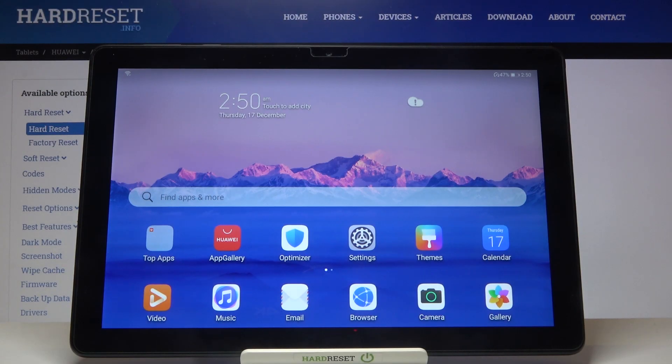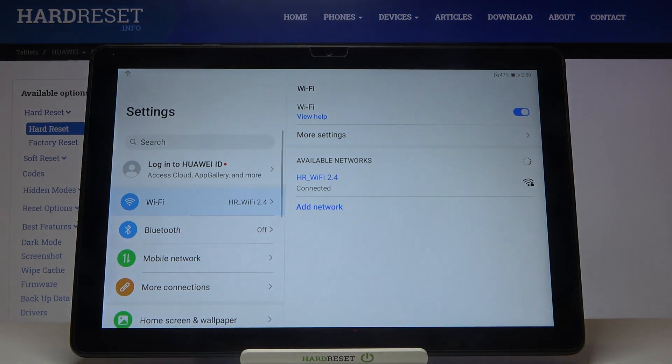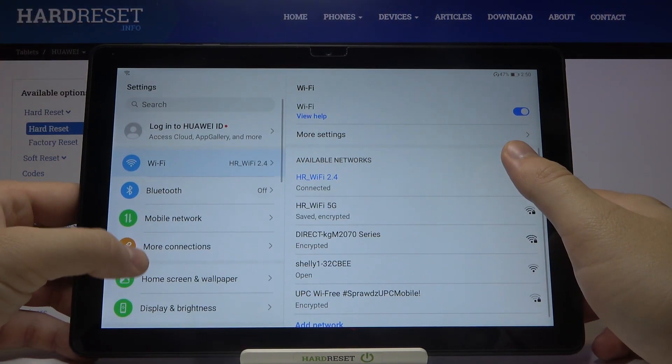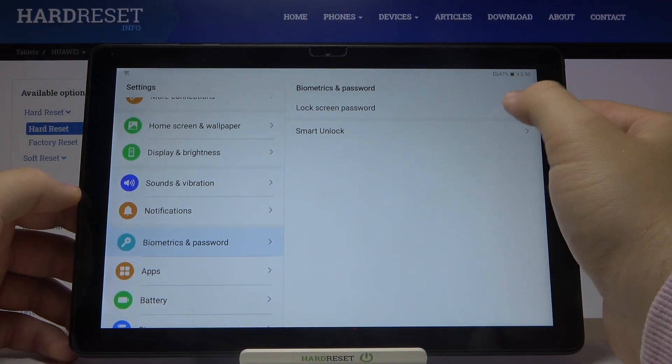Welcome! If you want to set up screen lock in your Huawei MatePad T10, first you have to go to Settings, and then go to Biometrics and Password.